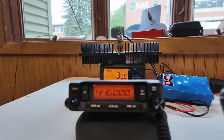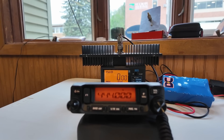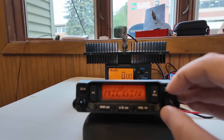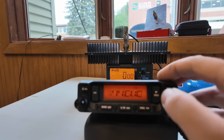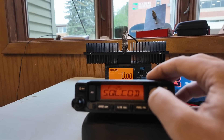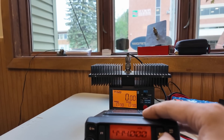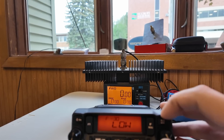Let's program in my local repeater: 444.000, and it already has the offset set into place. We need to turn on the encoding, which is menu item 24 — tone encoding. Then we need to turn on the right tone, which is F25, and that is 110.9. I'm on the dummy load, so let's go into power.